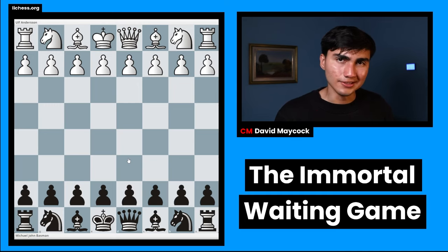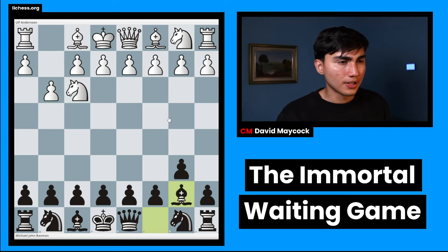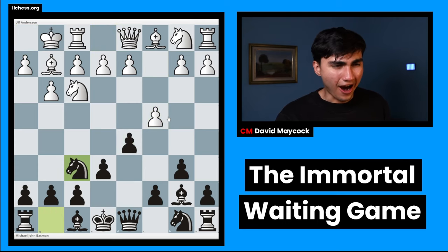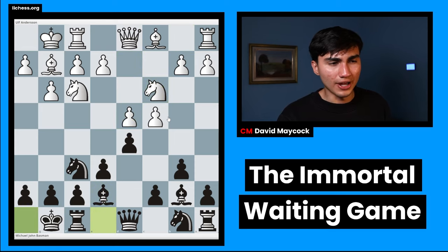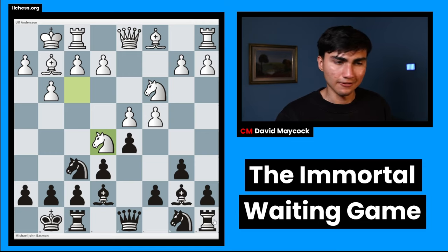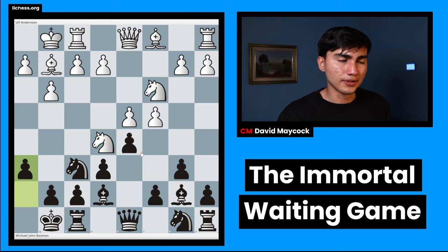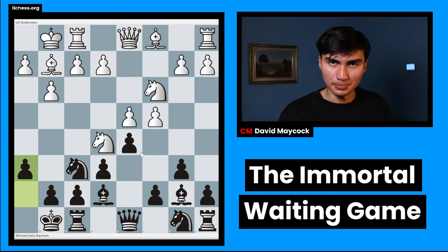Notice how black is just waiting. We opened up with Nf3. We're not going to base our main focus on the opening, but it was interesting to look at. It's some sort of English, Catalan-ish, Queens-Indian hybrid — it all transposed into everything. Towards this side of things, it's now known as a Queens-Indian, although you can transpose from a Catalan if black goes b6, bishop b7 eventually.